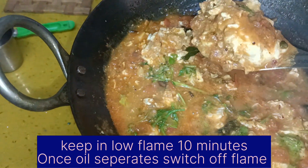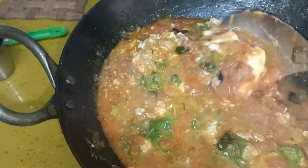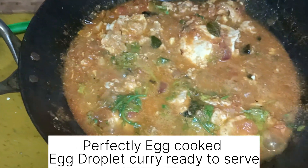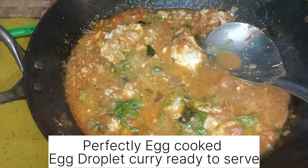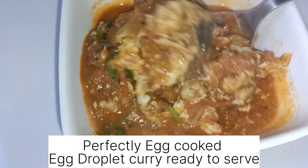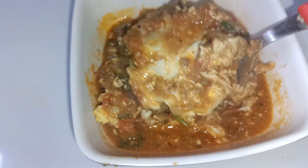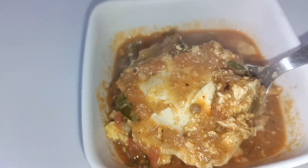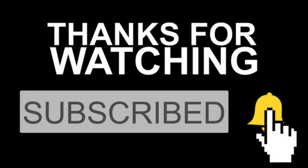This is how the egg is going to be cooked. It is a great combination with rice, chapati and puri. Please don't forget the recipe — subscribe, like and share. Thank you so much, take care, and we will see you in the next video, bye-bye.